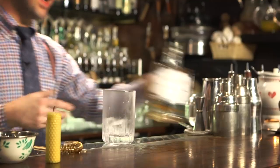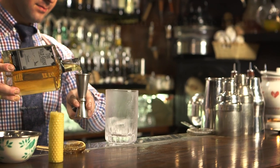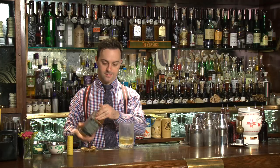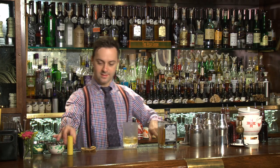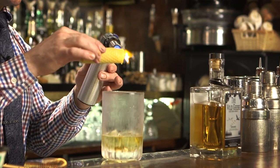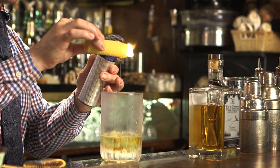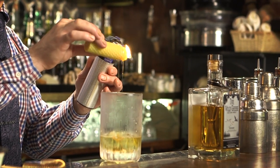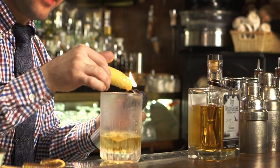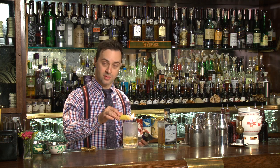I start with the whiskey — Wild Geese Rare. I'm going to melt a little bit of honeycomb candle. This will add a touch of honey flavor but no sweetness at all. We melt it inside and as soon as it touches liquid or an ice cube, it will harden. So you just get the flavor, not the sweetness.